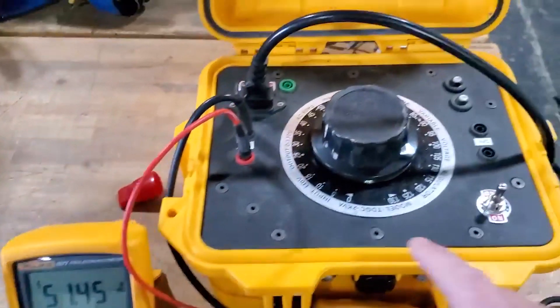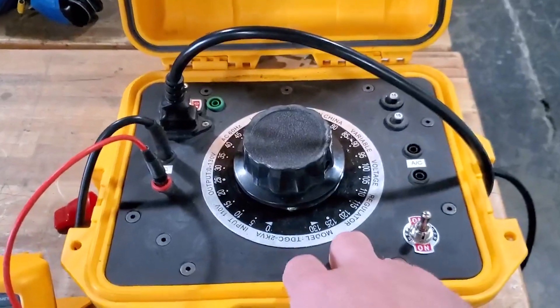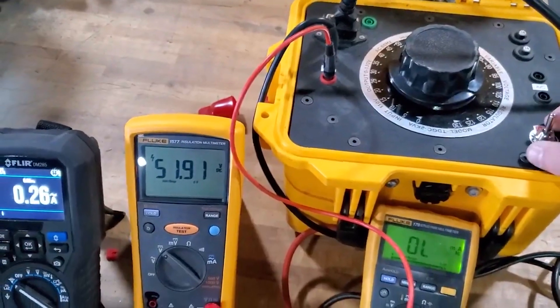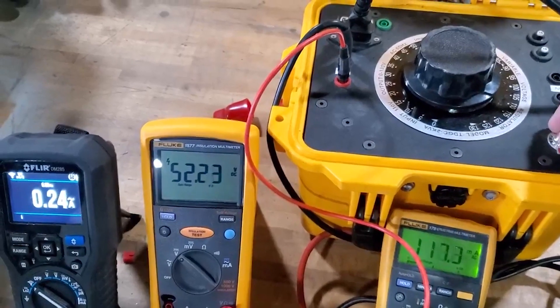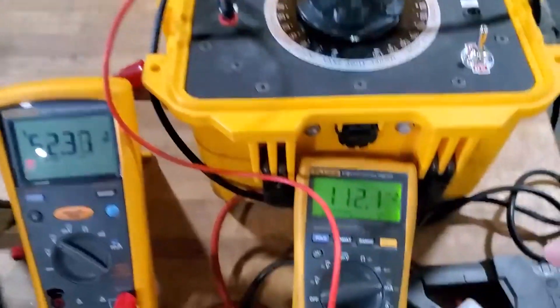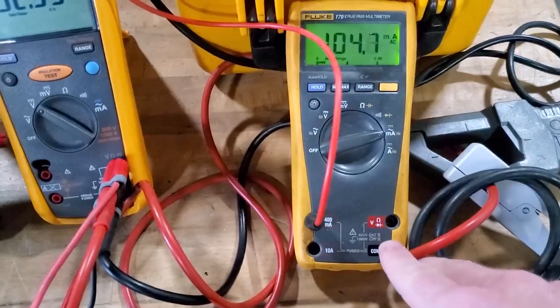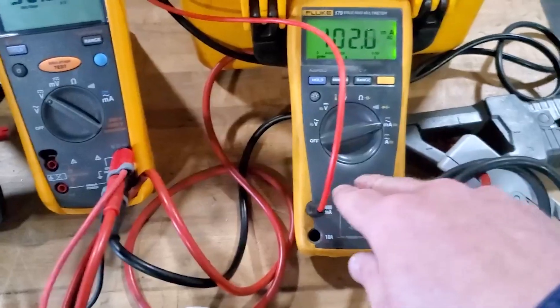We're going to use this variac — this variable voltage supply — as a charger. I'll flip it on and you can see the battery voltage goes up just a little bit. We also have ripple current measured in series, so this is the actual live ripple voltage measured directly in series with the battery bank.